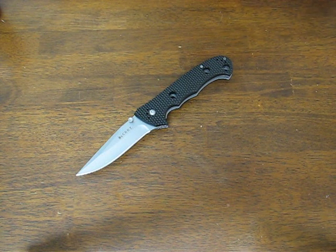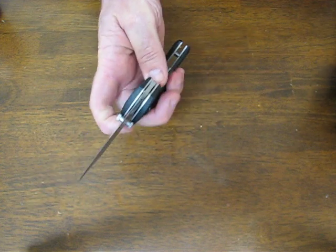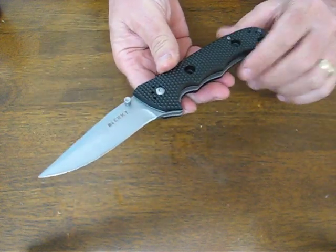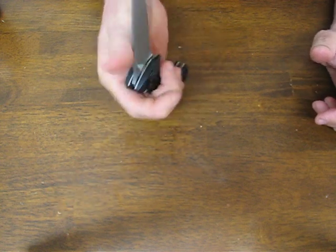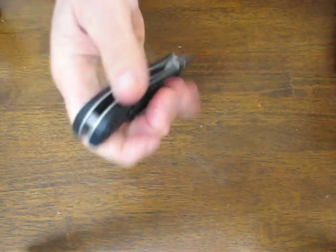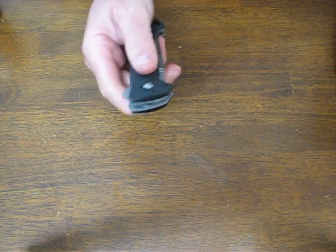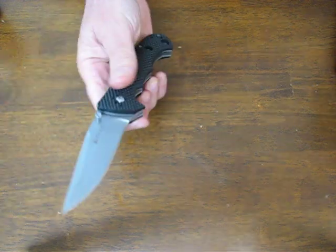Today on osograndenives.com we're looking at the Columbia River Knife and Tool Hammond Cruiser model with a black handle and a satin plain edge blade, model 7904. This Cruiser knife is a full-size manual folding knife. It's got a really solid build and feel to it — very hefty in the hand and very robust. These are on closeout pricing, only $25.99, an excellent buy on a heavy duty work knife.